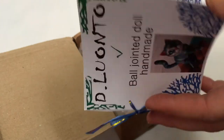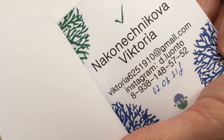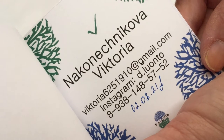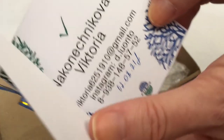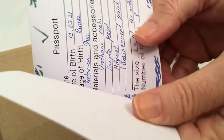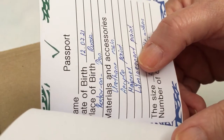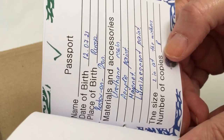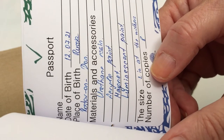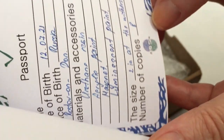Here is the artist information, which I will also put in the description so you guys can check it later. It comes with a little passport. Materials: urethane resin, acrylic paint, magnet, luminescent paint. Size — I think it says two inches at the withers. Number of copies: there's only eight — is that an eight?